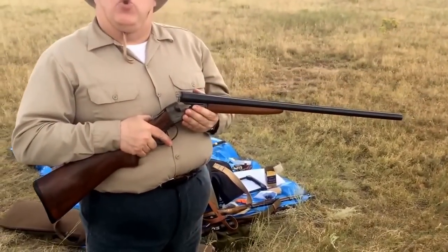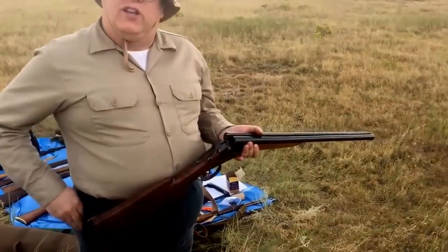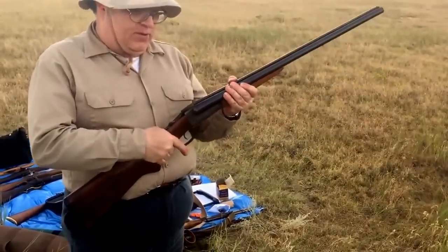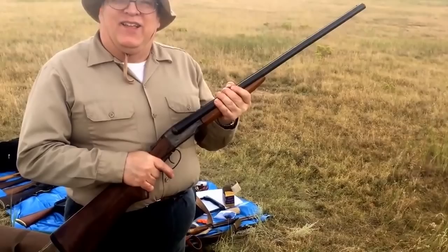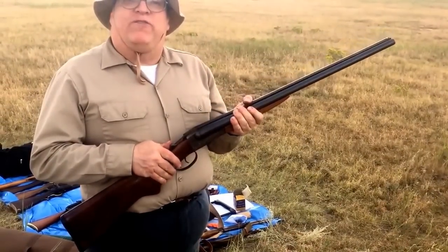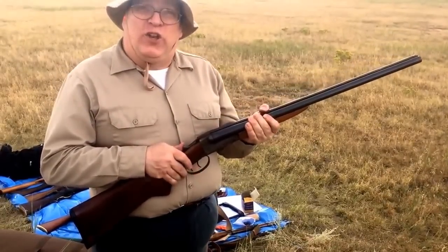This was made after World War II and it is in service condition. For a breech loader that means that when it locks up, it's tight, it's firm, it's solid — not like some that you might find at a gun shop that rattle. If it rattles, it's not good.